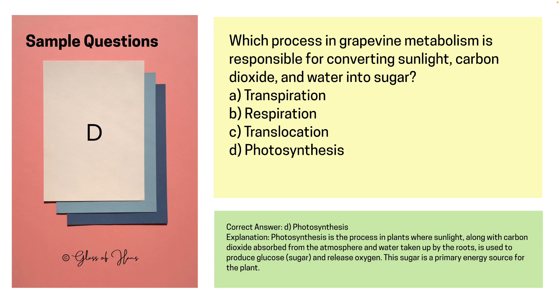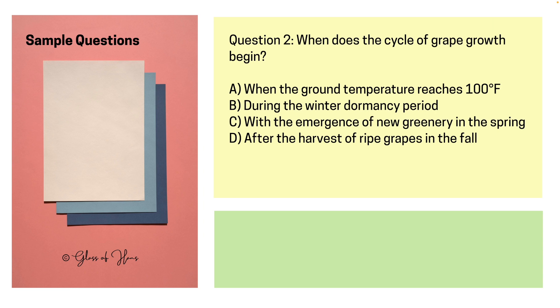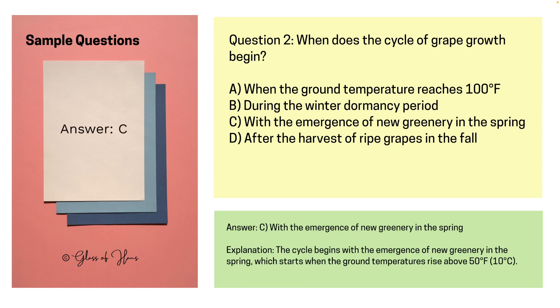The next question is a little bit trickier. When does the cycle of grape growth actually begin? The answer is C — with the emergence of new greenery in the spring, basically when the ground temperature consistently rises above 10 degrees Celsius. The key word here is 'consistently.' What often happens is the temperature goes above that threshold but then drops again. Sometimes the vine can be tricked into thinking spring has come early and starts putting out its buds, but then frost destroys them.